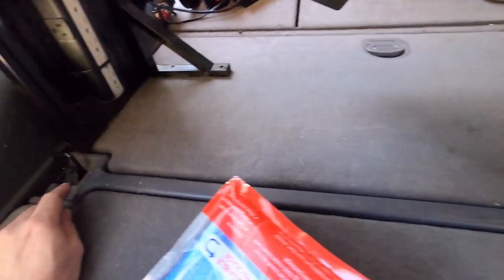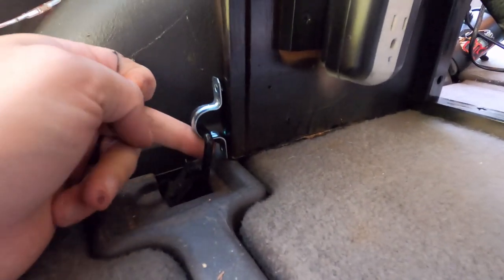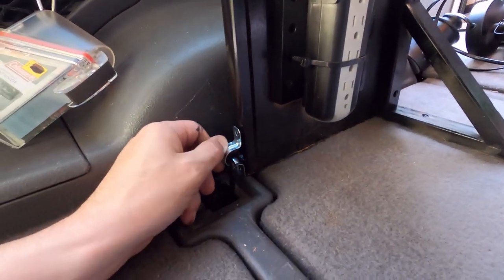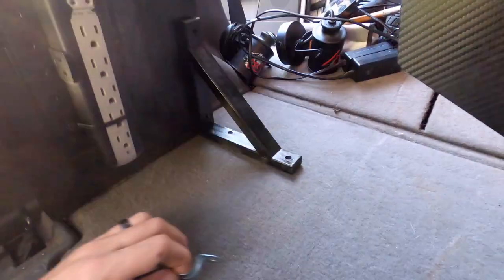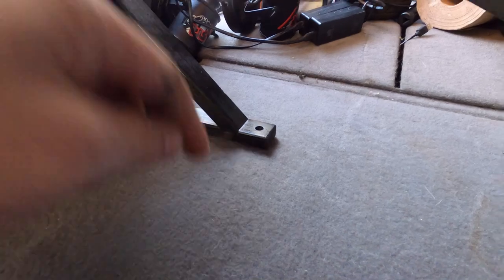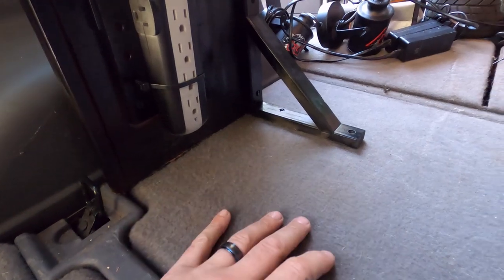My truck has these anchor points on each side. I'm thinking about using these — I could just run it through like that and then secure it into the wood, and that will hold this thing. It'll help secure it, that's for sure. I don't think it'll fully do the trick, but it'll definitely help with the swaying. If you want to, you could probably take a small screw and run it down into this hard piece of plastic — a little screw wouldn't make that much of a hole. So we're going to go with this idea first, and if that doesn't 100% help, then we'll go with that idea.